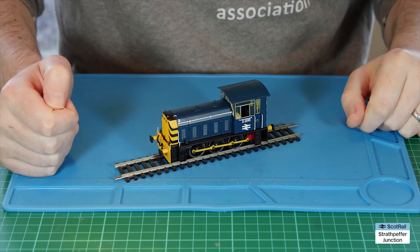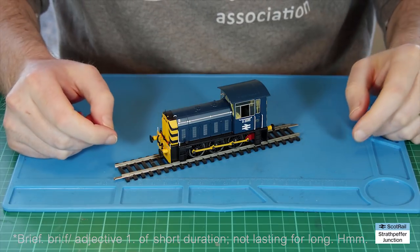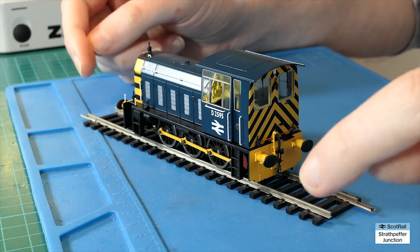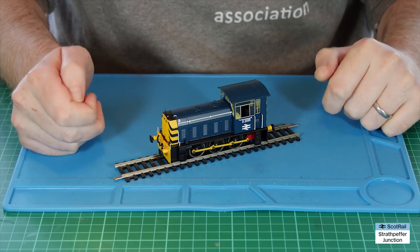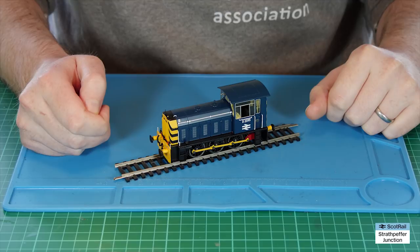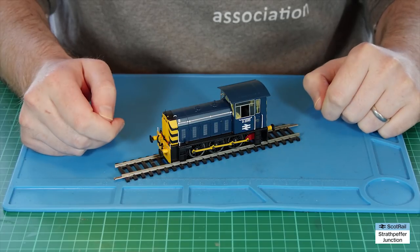Hello and welcome back to Strathpever Junction. In today's video I'm going to take a brief look at Helgen's wonderful Class 05 shunter, and then towards the end of the video I'm going to install the six-pin chip in it so that it's good to go on my DCC layout. If that's something you're interested in, stick around — if not, there are plenty of other videos on my channel. Let's get straight into the overview of the shunter itself.